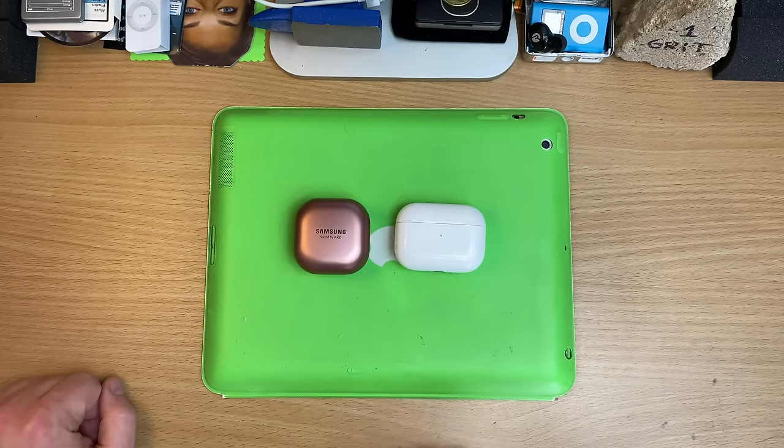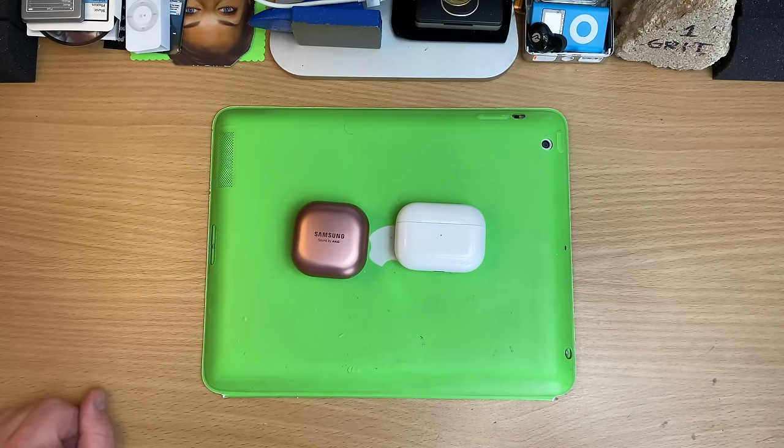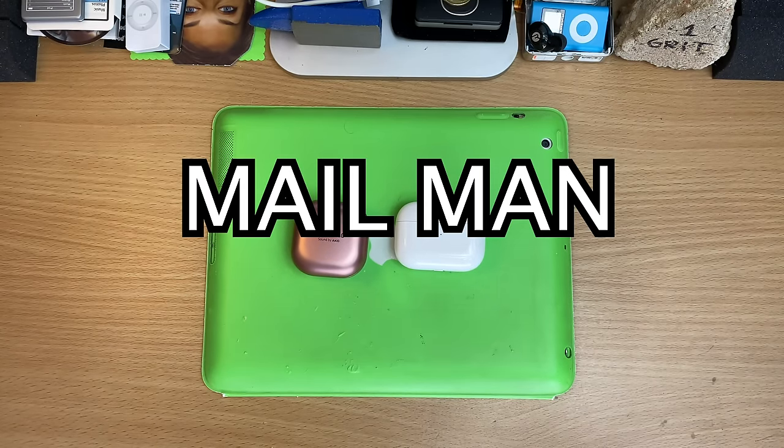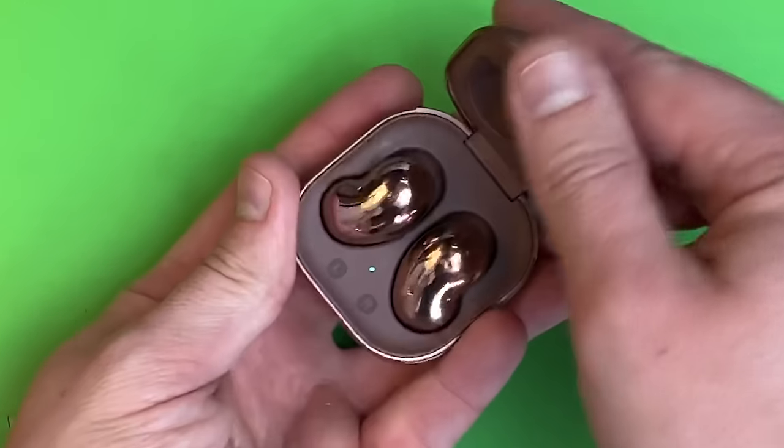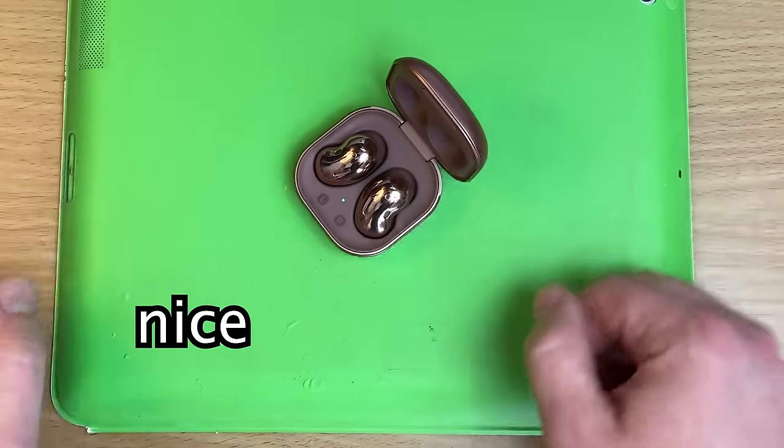Here in Australia they are cheaper than AirPod Pros — just a little bit — well, if you buy direct from Samsung. Don't look for a deal because I've already seen specials on these. No buttons, but they have touch controls. You don't have to take them out of your pocket — nice.